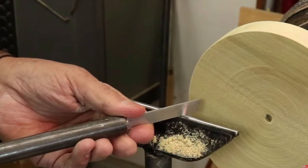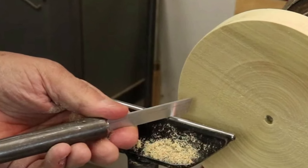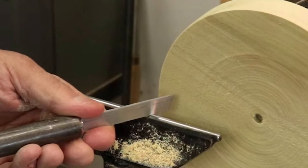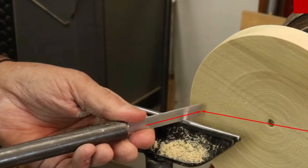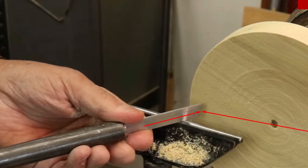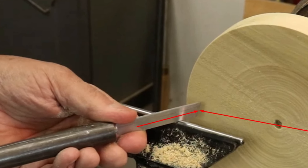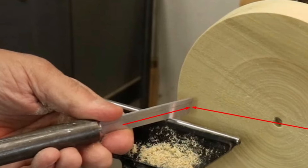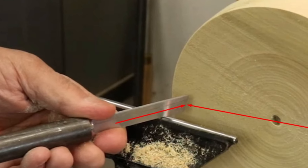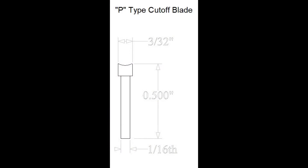I've had several questions regarding the placement of the P-type parting tool we offer relative to the centerline of the lathe when making a cut. What works best for me is to line up the centerline of the parting tool blade with the centerline of the lathe, with the blade exactly perpendicular to the floor — in other words, vertically. That means the cutting point will be one quarter of an inch above the centerline because the blade is a half inch tall overall.